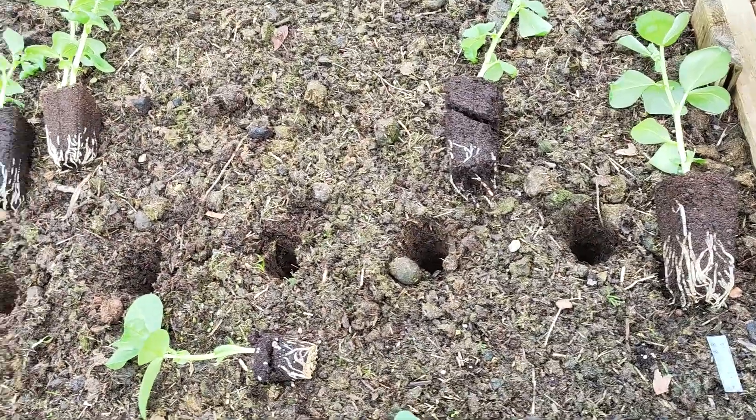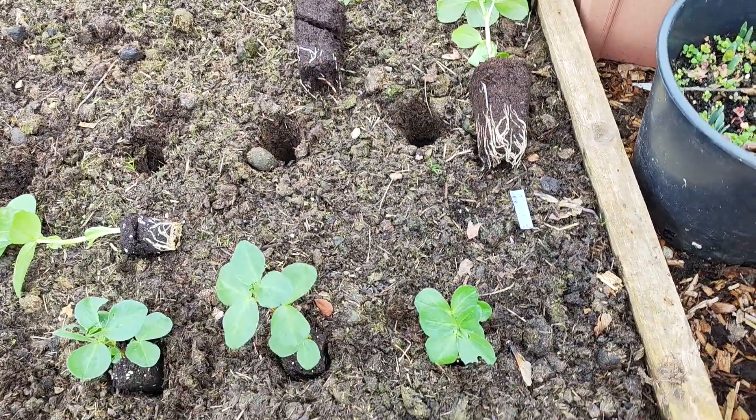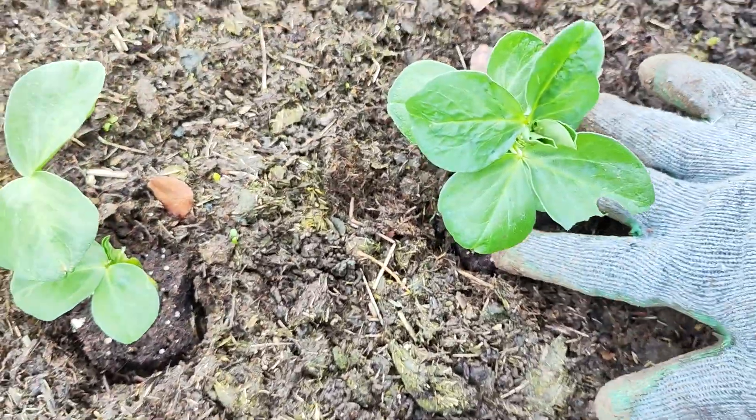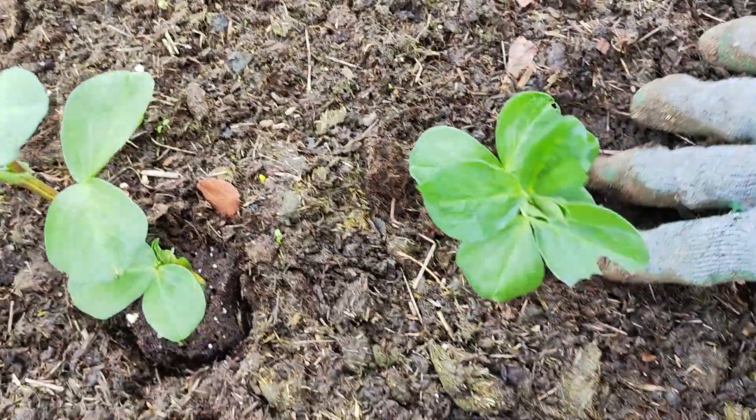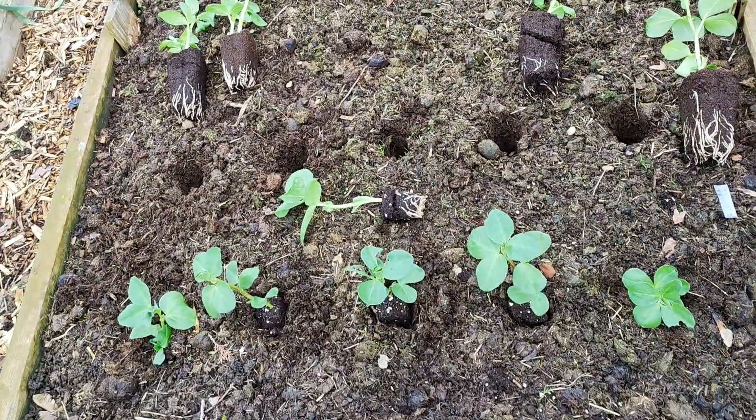Now my holes are ready and I know how many plants I'm planting. All I need to do is put the plant in here and just push it through — that's it. That's all I'm going to do for the rest of the plants.